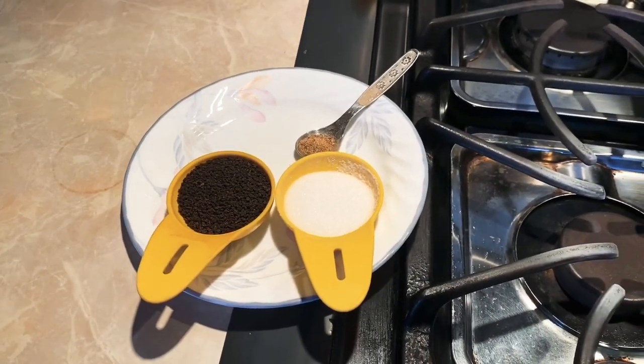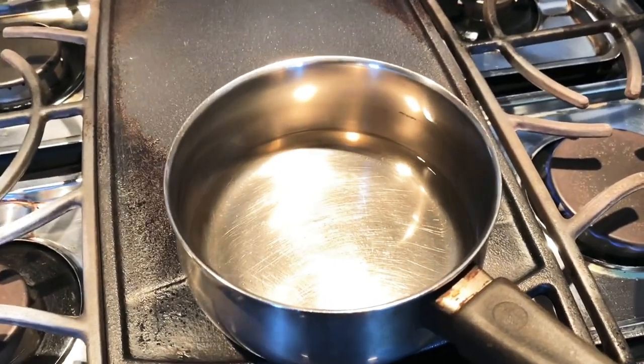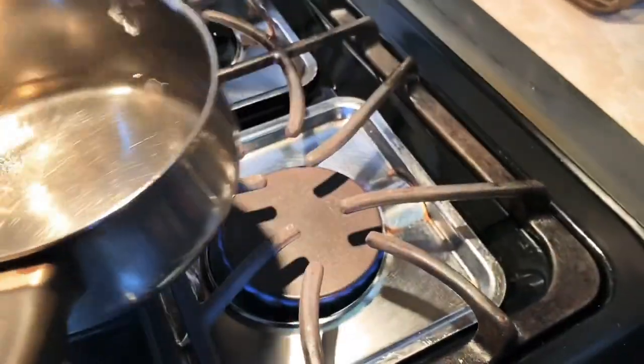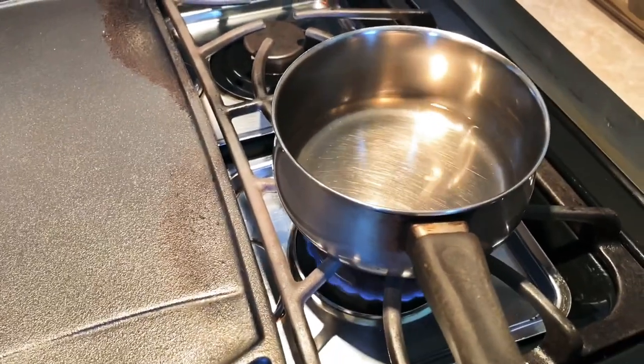What are we going to learn today? How to make tea — T-E-A, not the letter T. Alright, so we got some water and we got the stove. What we are going to do first is we are going to heat up and boil the water.